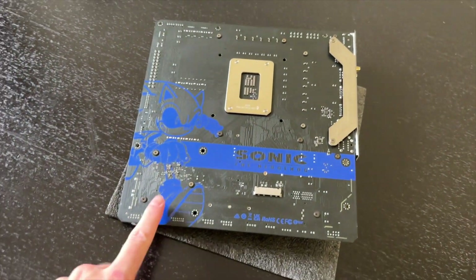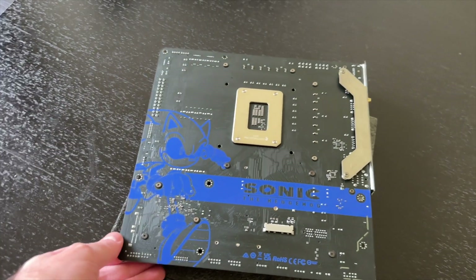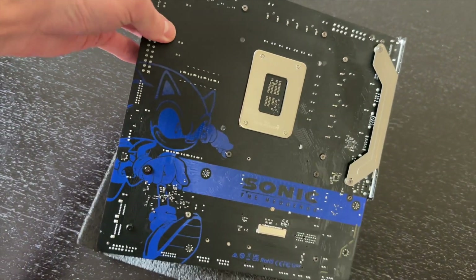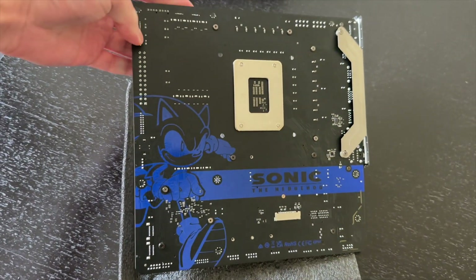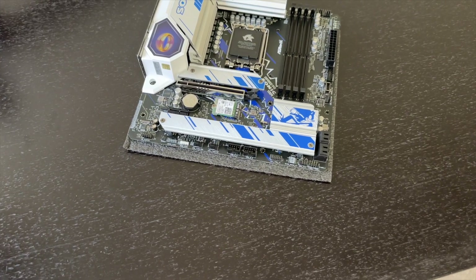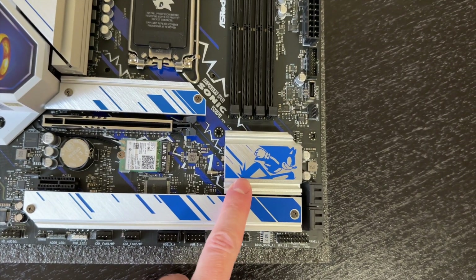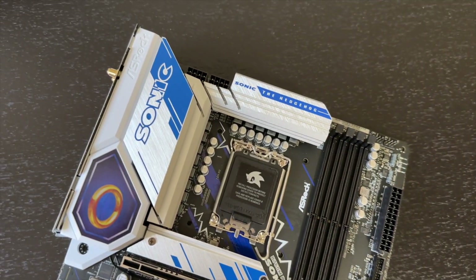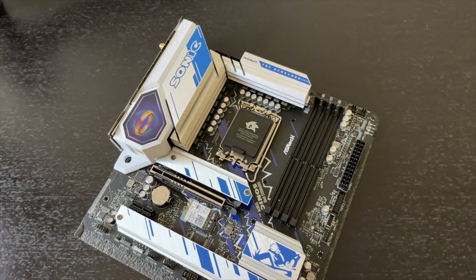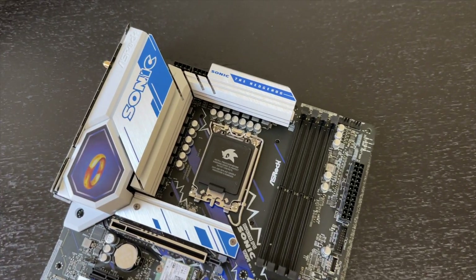Look at the back — it is matte black. Even when it's reflecting light it still looks great; I love matte black finishes. There's Sonic artwork on the back, and from the front you can see a little Sonic on the chipset heatsink along with all the branding.